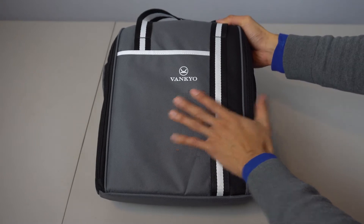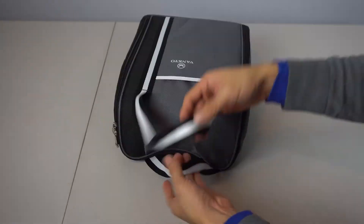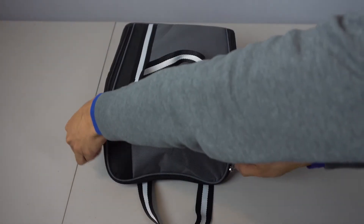The carrying case is made of a padded canvas fabric, has an accessory pocket in the front, two thick carrying straps and dual zippers.